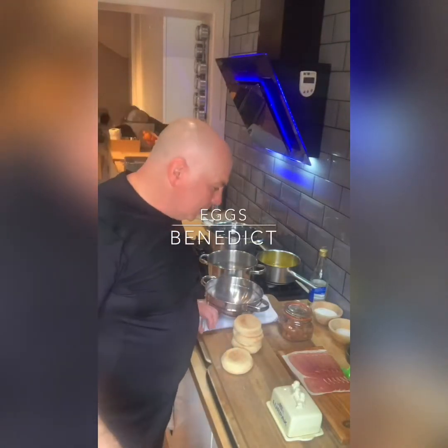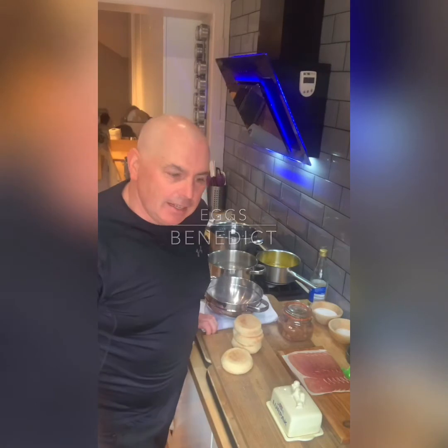Hi guys, welcome back. I hope you enjoyed my videos yesterday and had a chance to make the pancakes. Today we're going to be making Eggs Benedict.